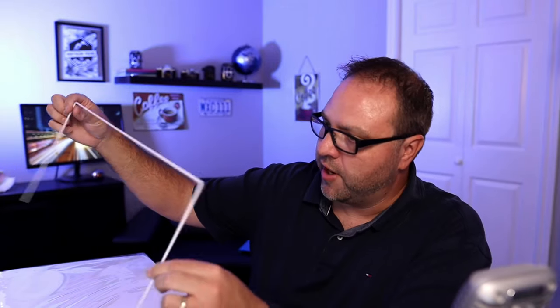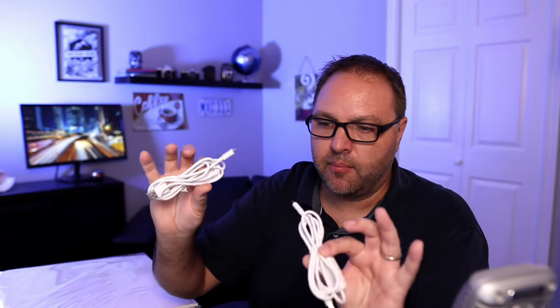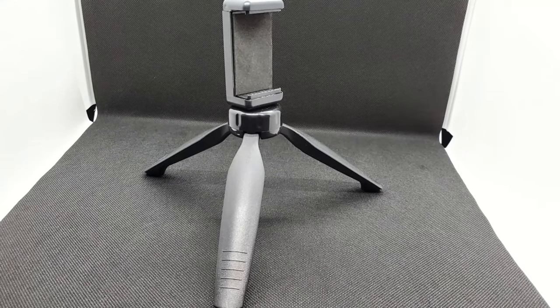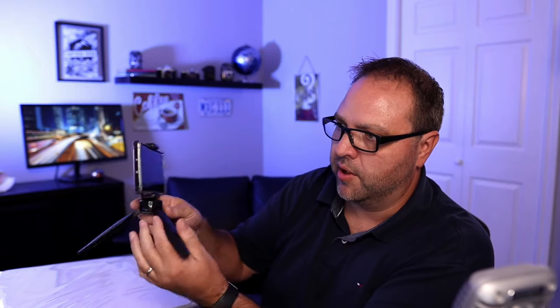There's also a metal piece for the frame, and in the inner box there are some different caps. There are two USB cables for powering the lighting strips, and these have a little button on them to turn them on and off. This kit also came with a little fold-out tripod, so you can put your phone in there for recording — handy if you don't have a tripod at all.